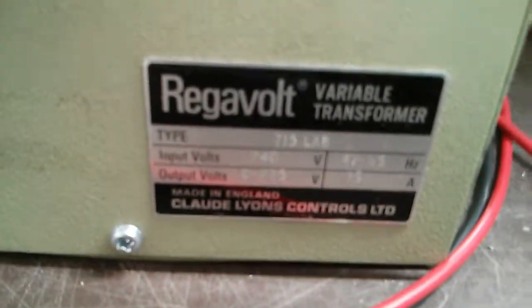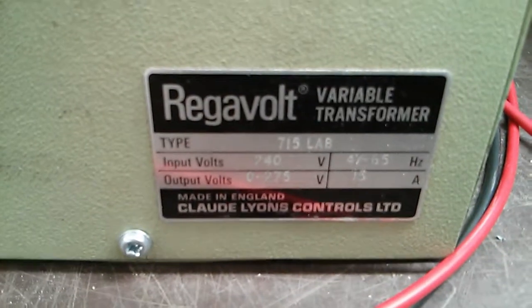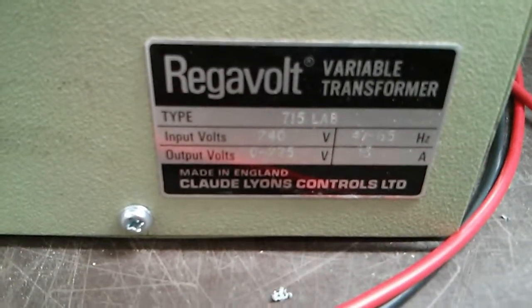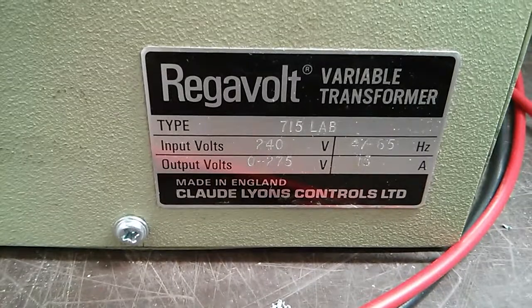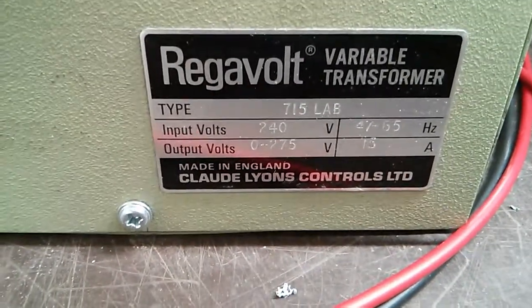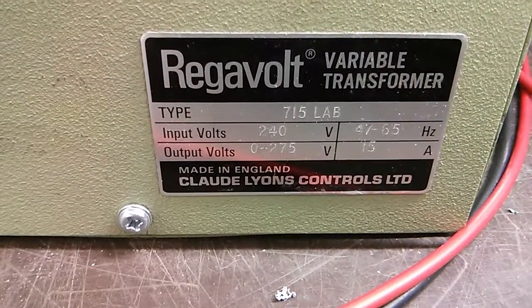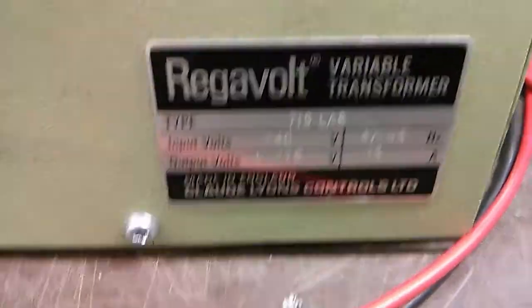I'll show you the backplate. I'm not sure if it will focus — you can just about see the markings there, probably a little blurry. There we go, it's focused in now: 15 amps, 0 to 275 volts, 47 to 65 hertz, Regavolt 715 LAB.